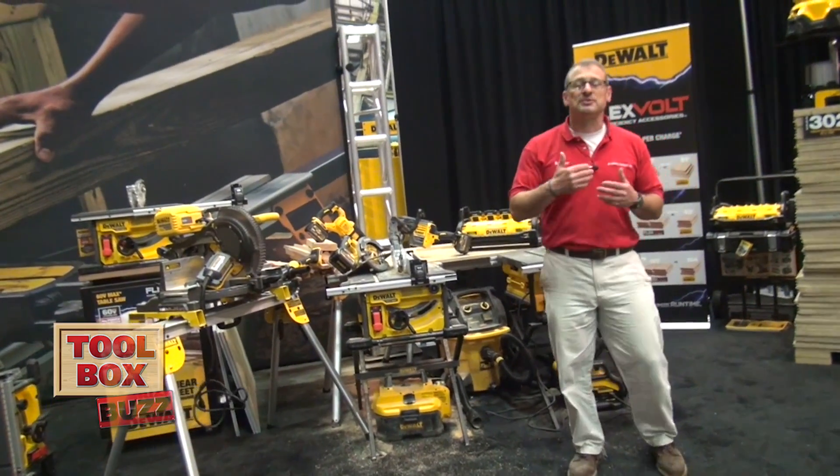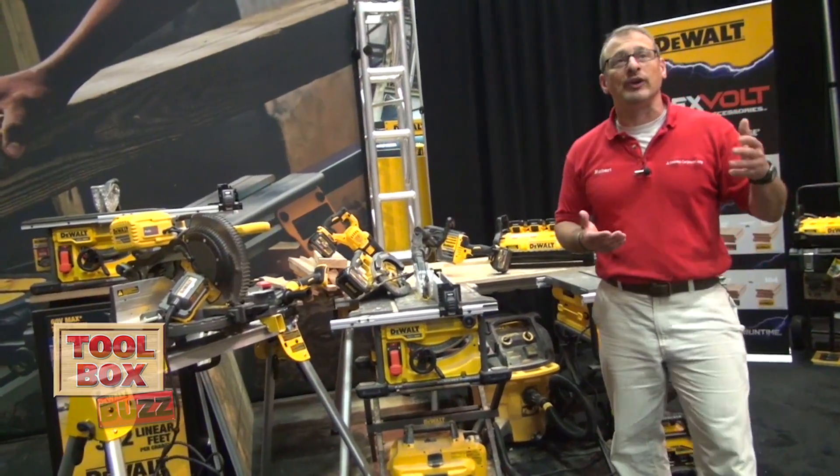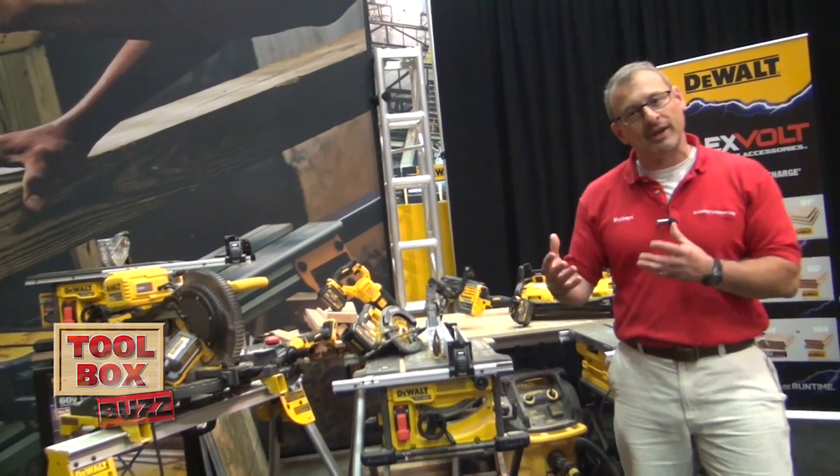Hey guys, Rob Roblood from Toolbox Buzz. We're here today at the DeWalt Media Event and we're looking at what's called FlexVolt. It works from 20 volt, 60 volt, all the way up to 120 volt depending on the tools.